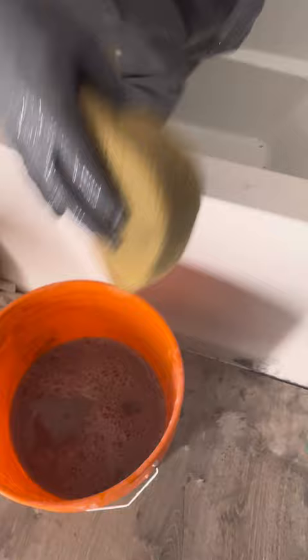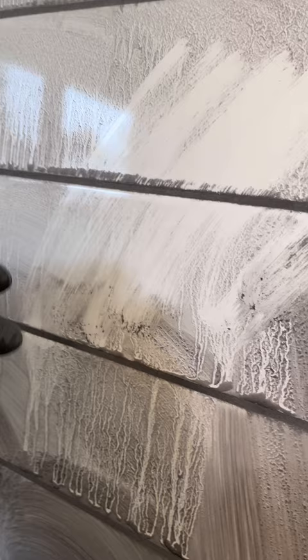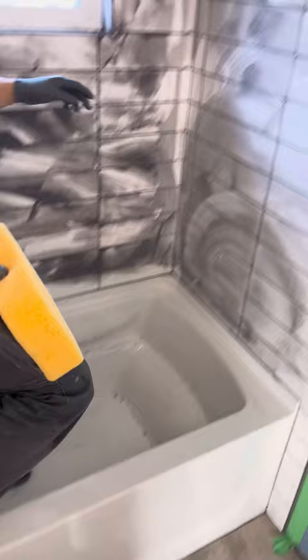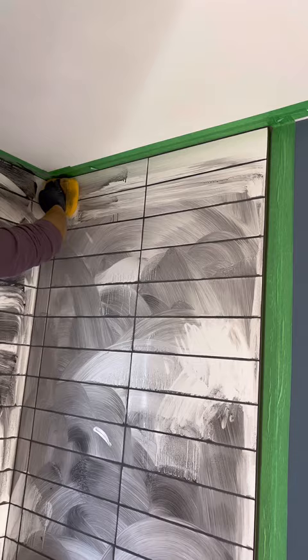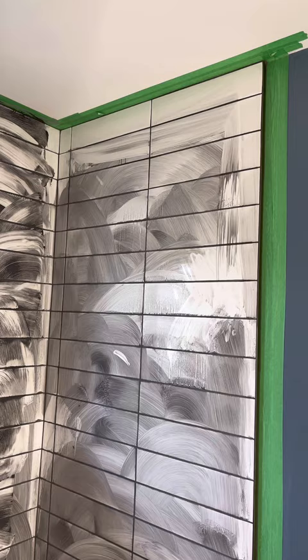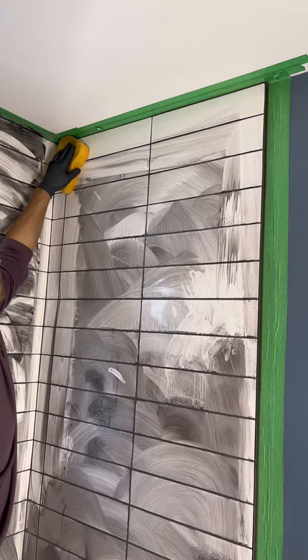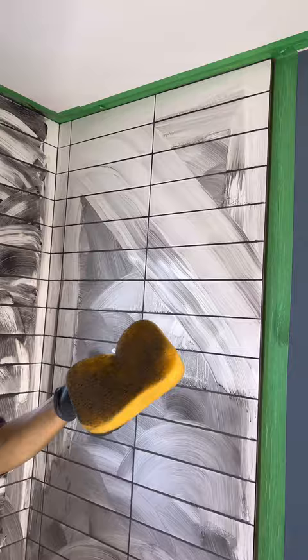Depending on how fast you're working, you might have to wait before you start your second wash. As soon as the grout looks wet in the grout joint but mostly dry on the surface of the tile to the touch, we're ready for a second wash. Grab a new sponge and a clean bucket of water, and starting from the top, wipe, flip, wipe, and rinse the sponge. Wipe on a 45 whenever possible and try to avoid going over the same spot more than once. When wringing your sponge out, it's really important to get as much water out as possible. You should be able to apply much more pressure here than during the first wash, but again we don't want to see any grout bleeding out of the grout lines. If that is happening, give the grout more time to set up or reduce the water.